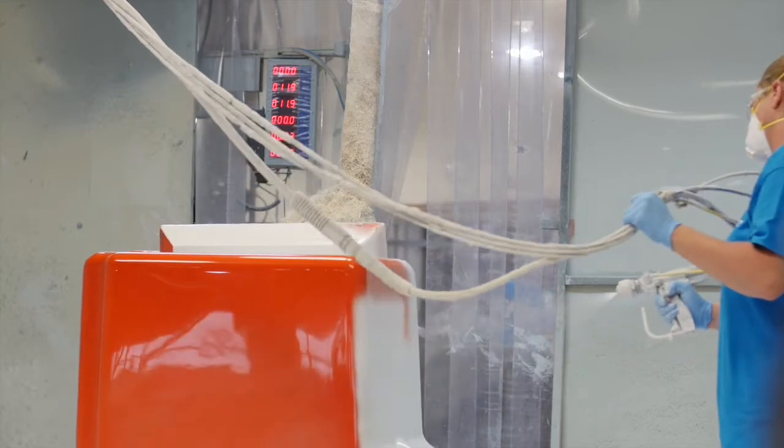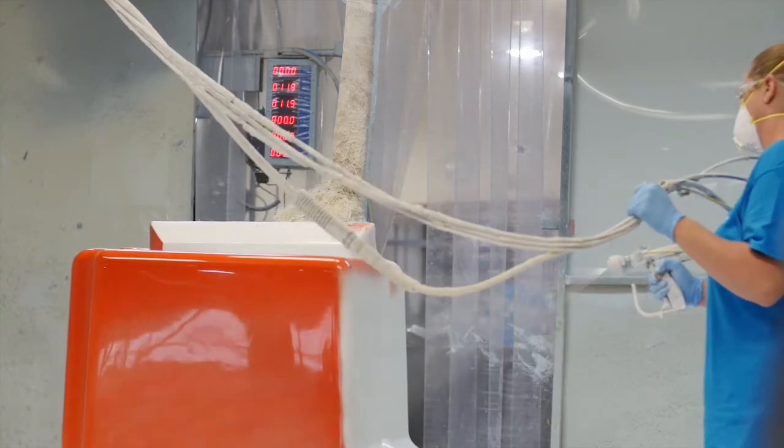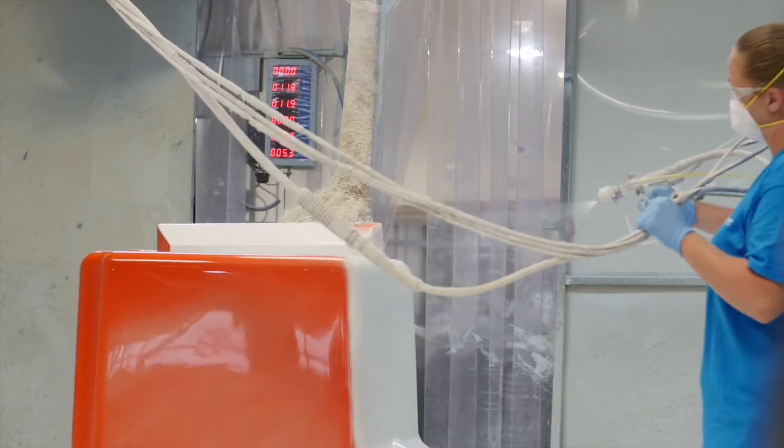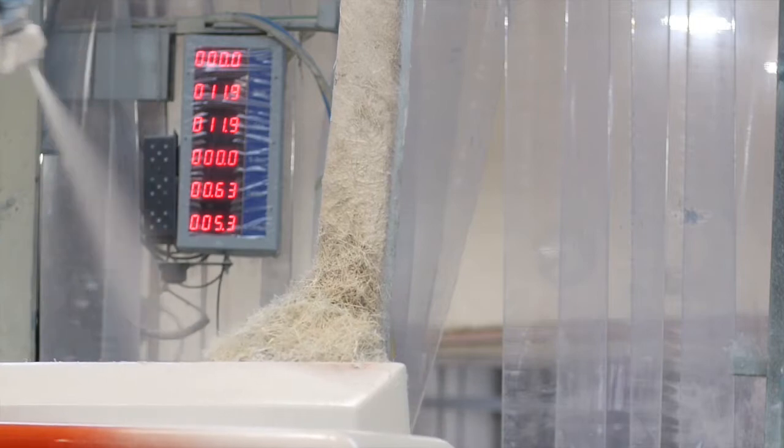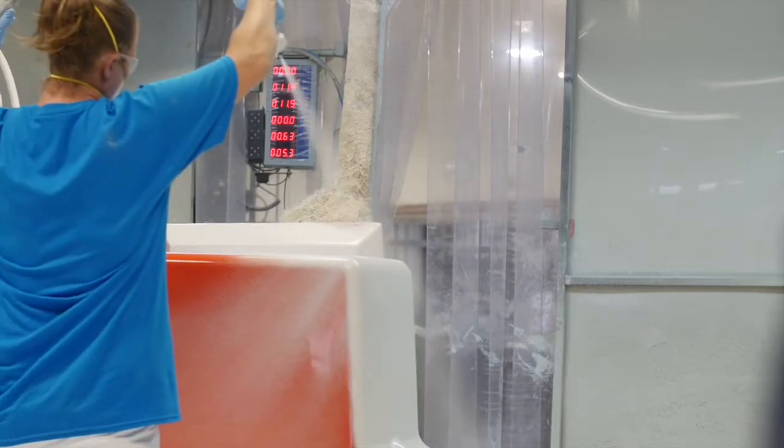As we go through each process, we're going to have various steps of quality control and double checking. One of those measures that we use here is TFM monitors, which tells the operator exactly how much material is being put on each part, and we actually measure at each process.